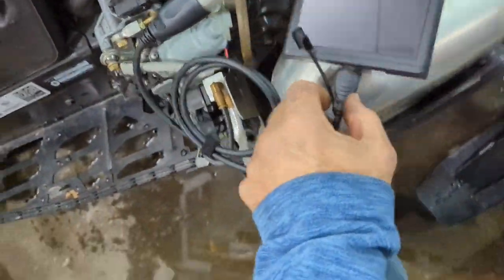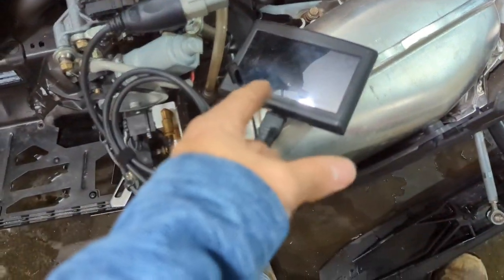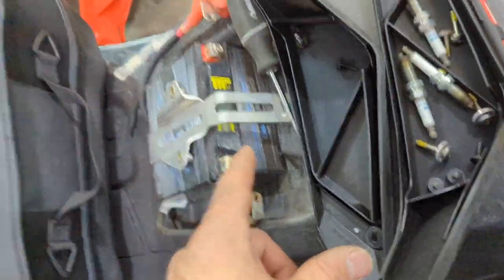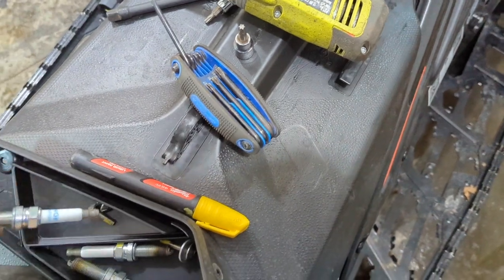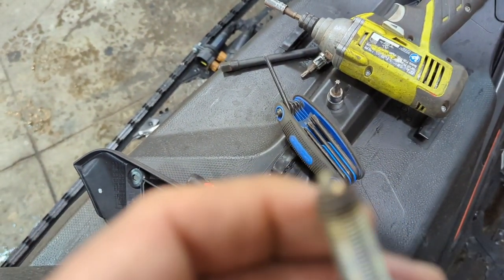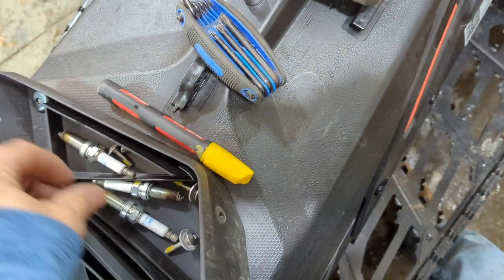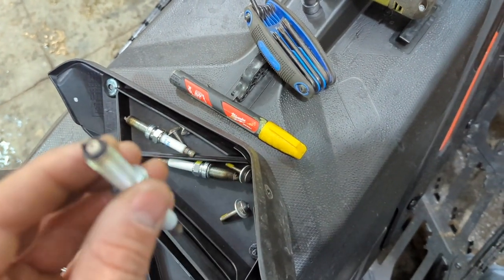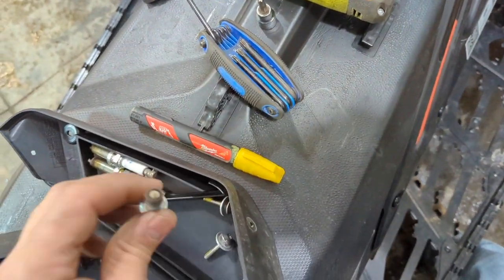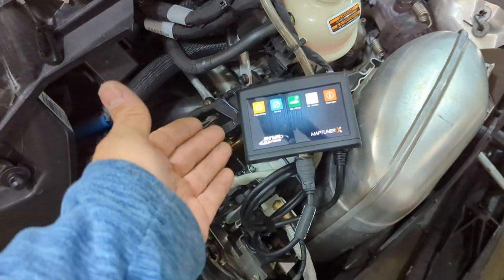Maybe we can get this fired up and see what we can learn. I'm going to throw the battery terminals on and see if we can read anything at all. All three plugs — I have to say I'm not happy, but they all look pretty nice. That could mean it's not a plug issue at all.